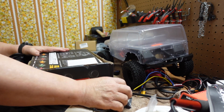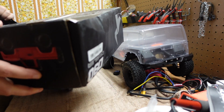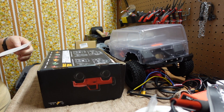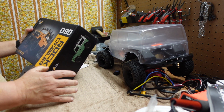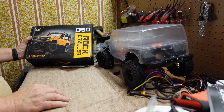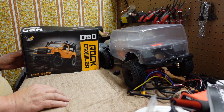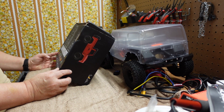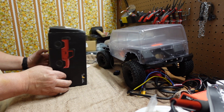We got what's called a rock car — it's an MN Model D90 rock crawler 4x4, 1/12th scale. Looks pretty nice. I'm not even sure who makes it, but these are very interesting vehicles from overseas. I just like to pick them up and see what they'll do.